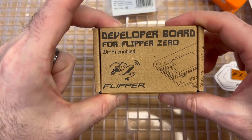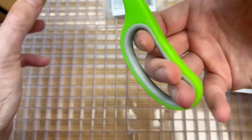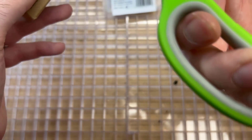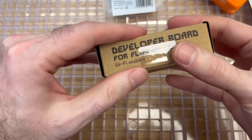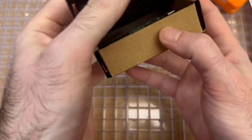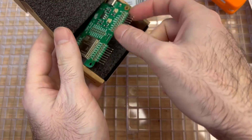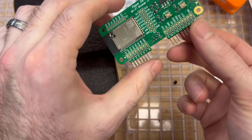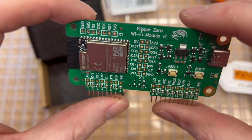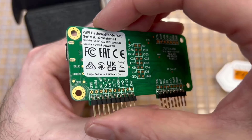Here is the developer board for Flipper Zero. This enables your flipper to hop on Wi-Fi networks, and out of the box it's great for debugging. But if you get unofficial firmware for your flipper, you can do a lot more with this little device. It just plugs right into your GPIO on the top of your unit, and there are 3D printed cases you can buy to go around it.